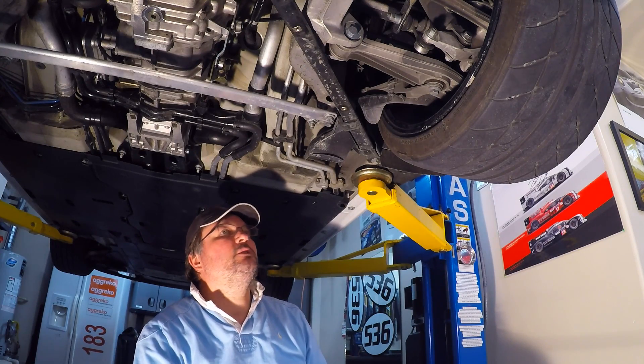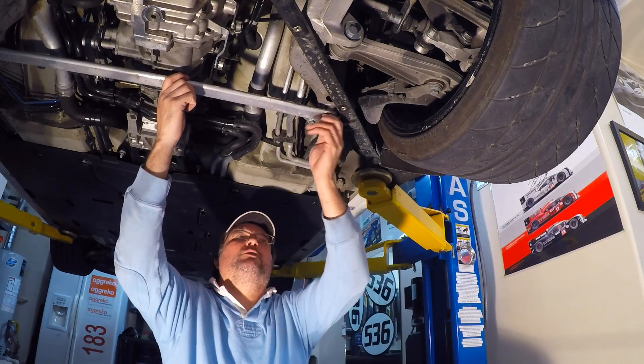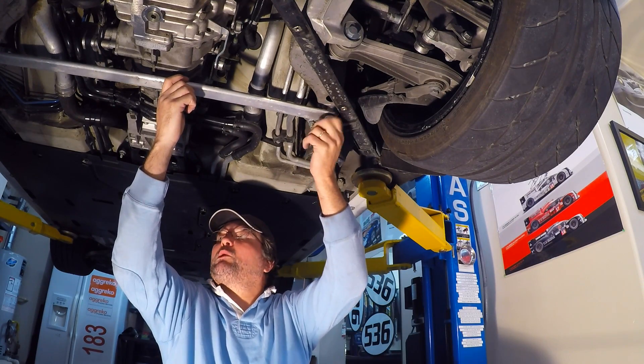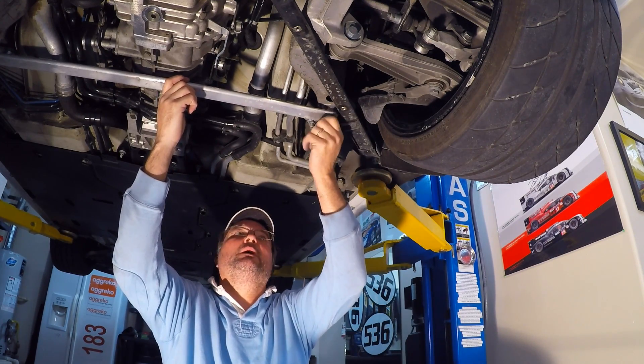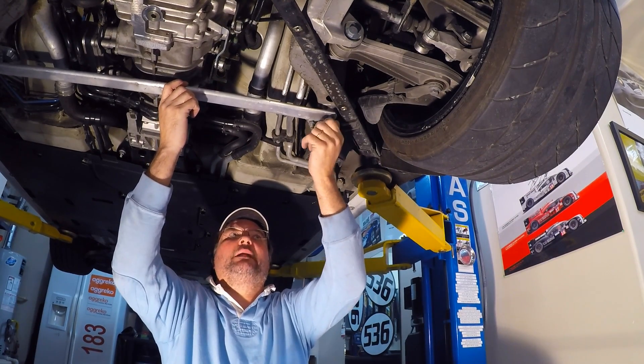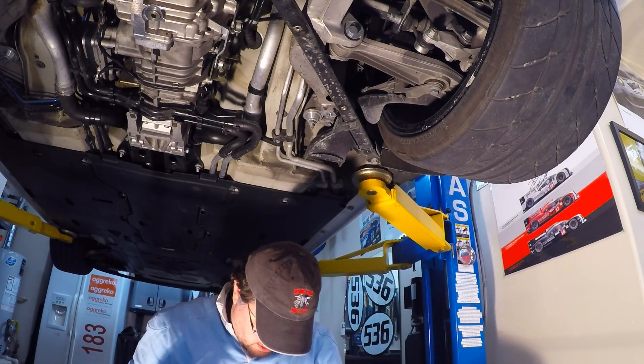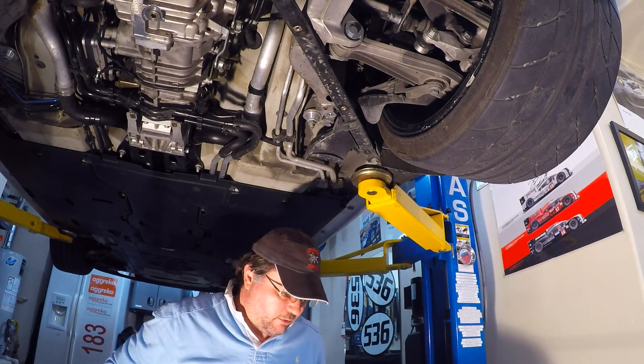Three bolts come out and then the easier diagonals come out. This one here is almost loose. We'll proceed to remove it, and then we have basically provided clear access to the old transmission and we can start draining and removing the diff.